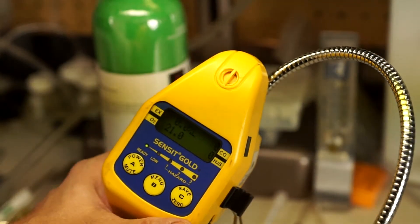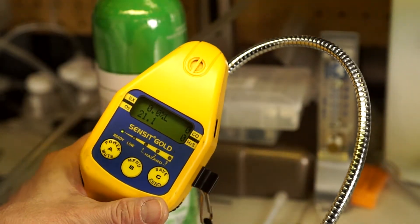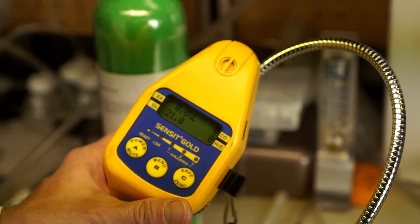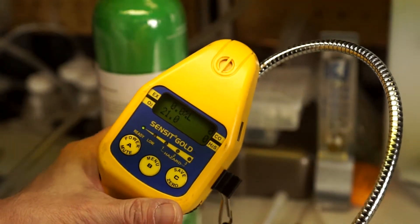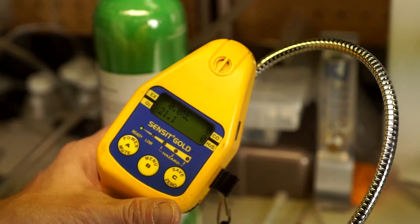Hi, this is Jim Stanesco with AFC International. Today I want to show you a real quick phenomenon that can happen to your gas detectors. We've talked about this before — this is where you turn on a gas detector. In this case, I have a Sensit Gold, and this can happen to any type of instrument. It doesn't have to be a knock on Sensit Gold. It could be any manufacturer.